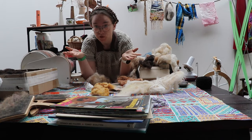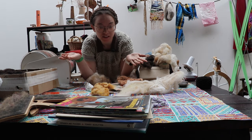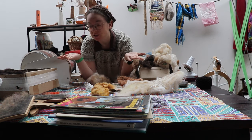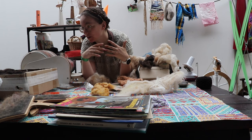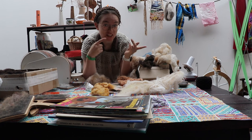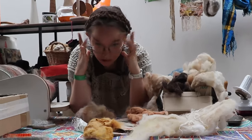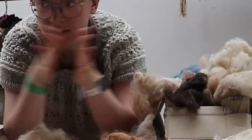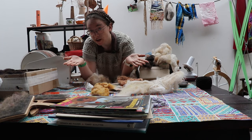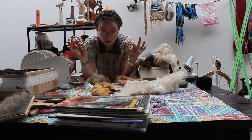Do you ever get such moments where you should be doing something else but then inspiration strikes? I was actually cleaning up my studio because I've got everything thrown around everywhere, but then I looked at my scraps box and saw sock yarn. Inspiration struck at quite the right moment as Socktober is in full swing. Let's make some socks.